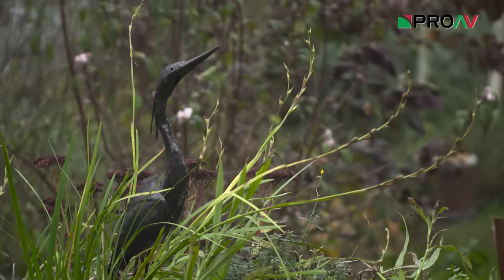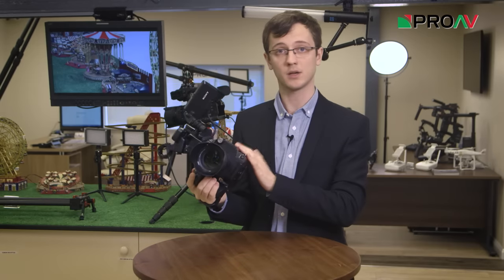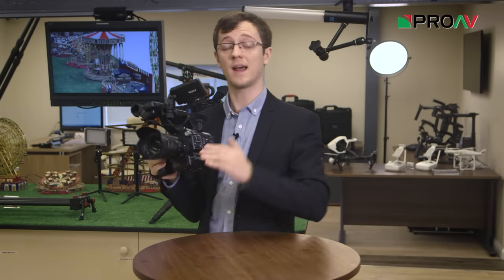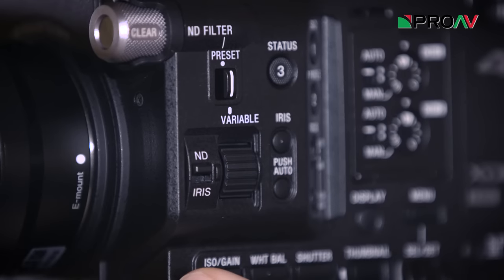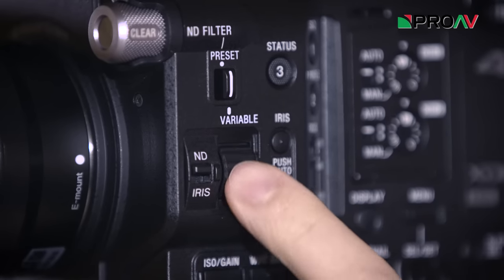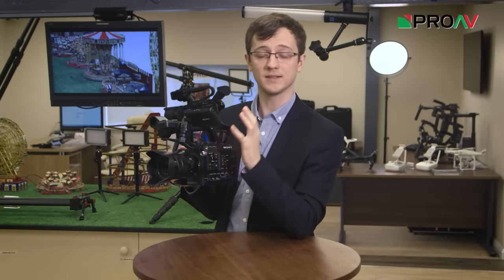This means that when you're out there shooting, if you wanted to set the ISO and aperture to be whatever you like and then have that constant throughout the shoot, you can instead use your variable ND to adjust the exposure to be precisely what you need. This is a completely different way of working and is something I'm very excited to use in my own work.